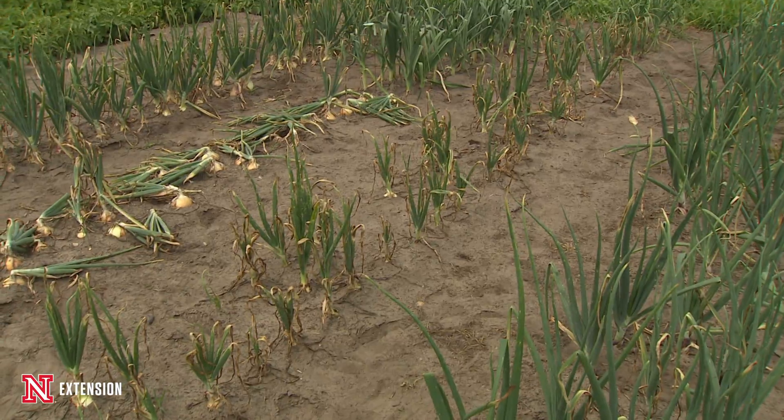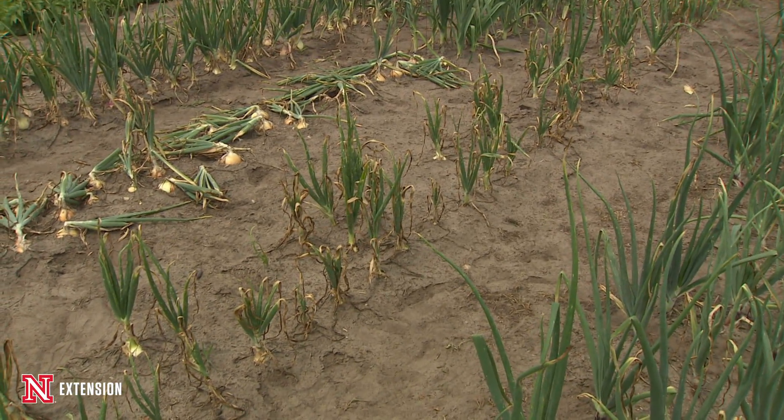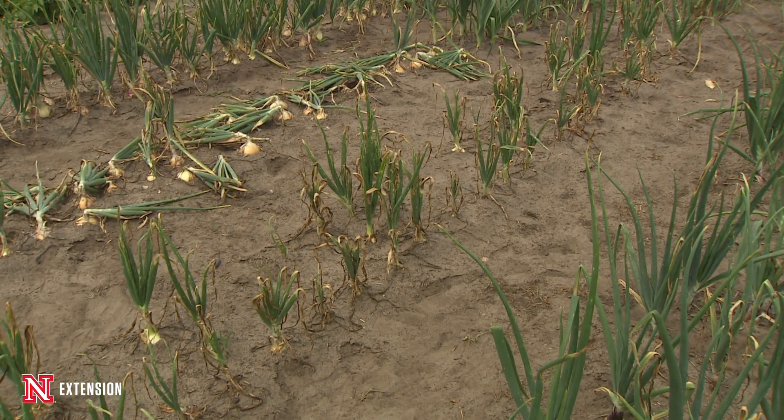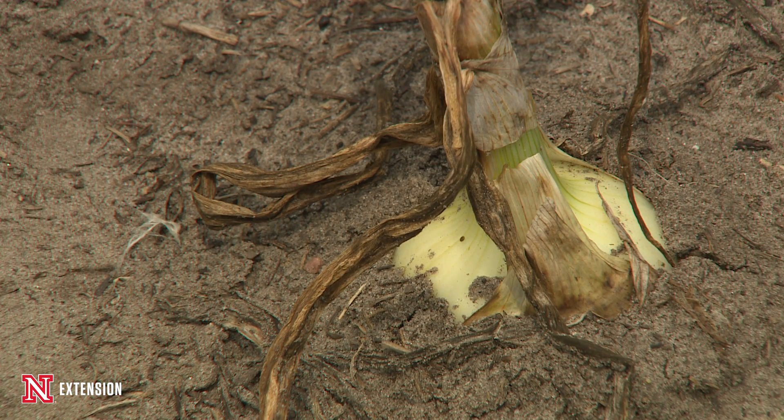We have home gardeners throughout the state that really cherish their onions, and learning how to grow a very successful onion crop can be somewhat challenging. But with those challenges we can also run into wonderful rots and spots. One of the main problems we run into is a disease called purple blotch. It's a fungal disease, an Alternaria species, very common to see when we have frequent rains, high humidities, or fog associated with early season production.